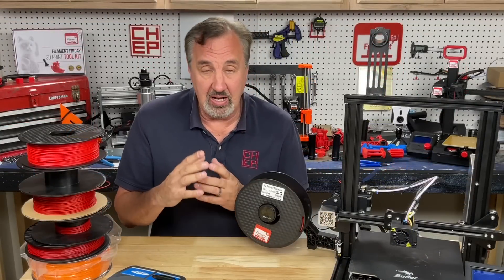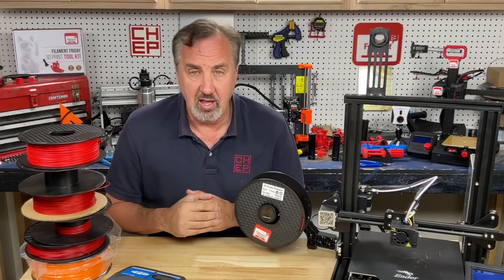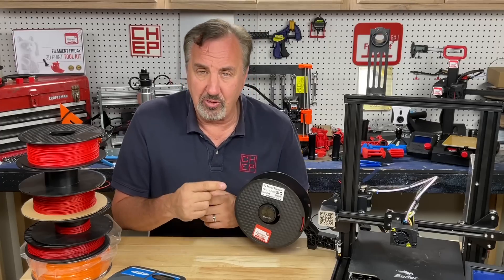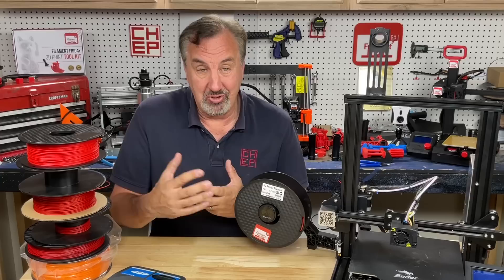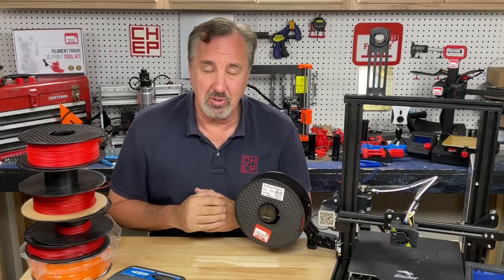Creality retails this for $39.99, though they have it on sale for around $33 on their website. But this is a case where Amazon is actually cheaper — you can buy it for $30.99, basically $31 with Prime shipping. I'll put a link to it in the description below.